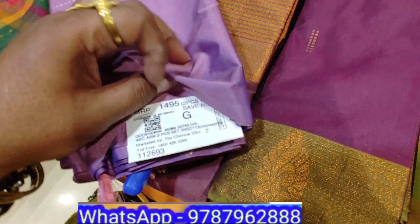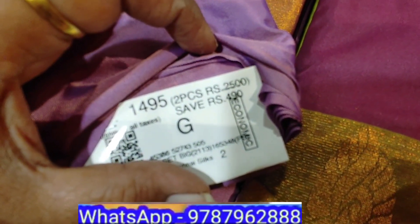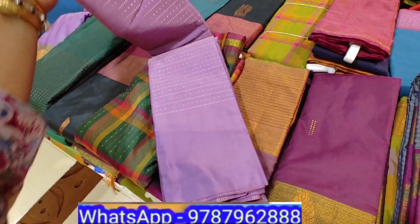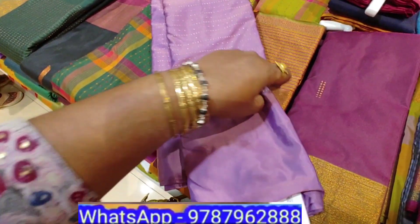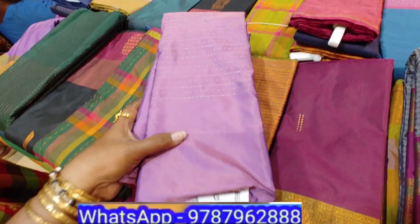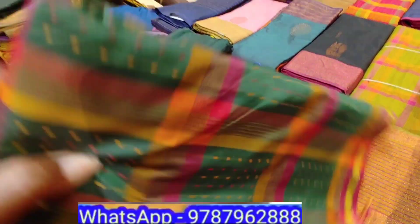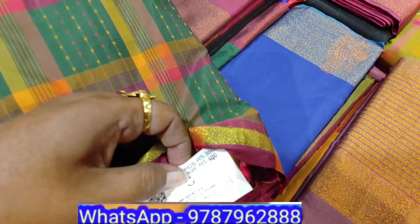It's a long border, it is a seer, it is a contrasting blouse, it is a brocade style, it is a thread weaving — it is an Arnie silk series.